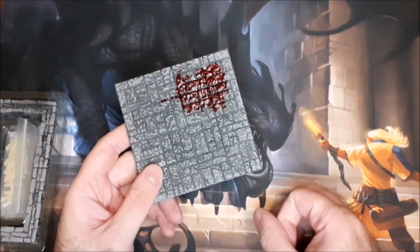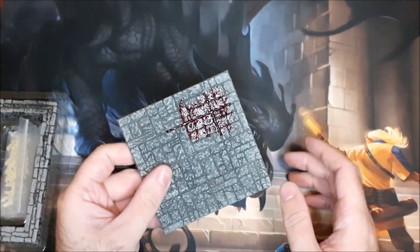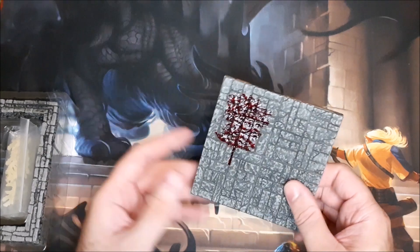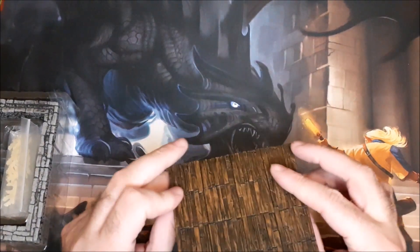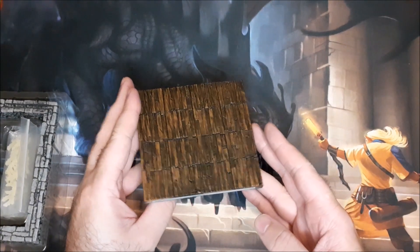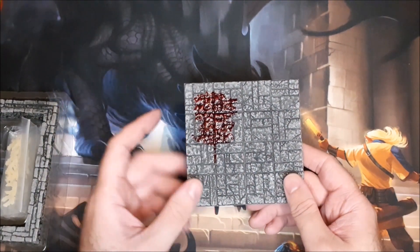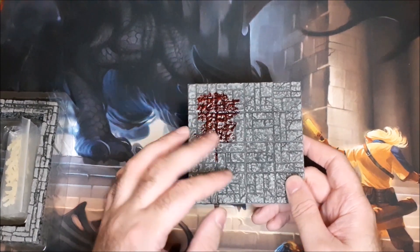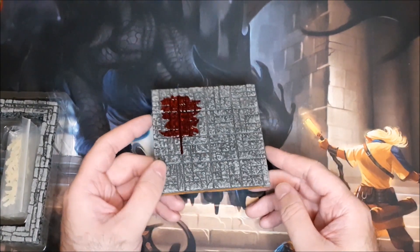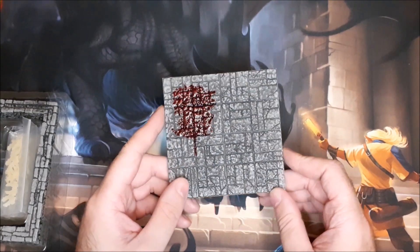I feel more comfortable if I do get any of these — having them in my backpack when I do get a chance to run games at the store again. We have the wooden floor and that looks really nice. I think they did a good job with that. And then we have this stone floor, but you have this blood splatter here and it looks really cool. I actually really like that detail.